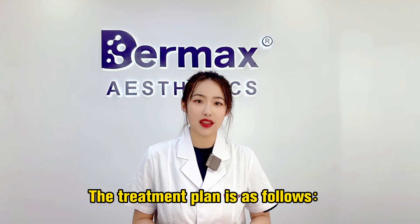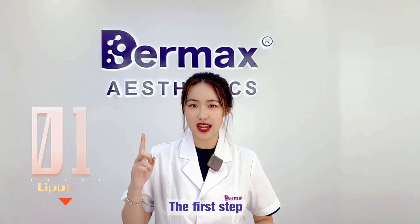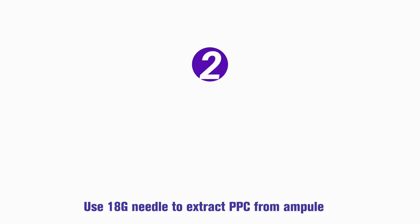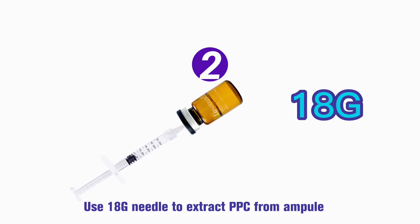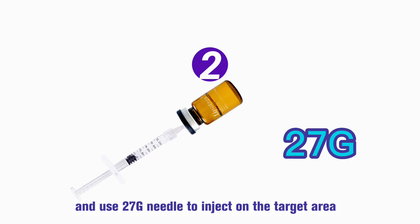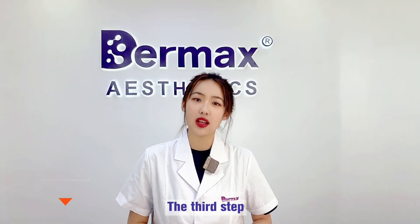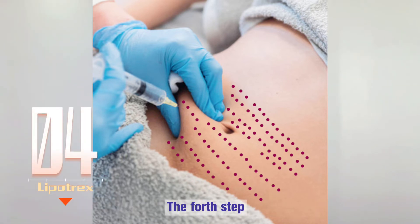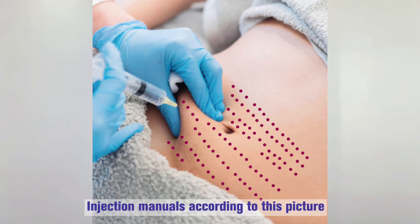The treatment plan is as follows. First step: shake the ampoule to mix the PPC that is settled at the bottom. Second step: use a 19G needle to extract PPC from the ampoule and use a 27G needle to inject on the target area. Third step: mark injection points on each target area with a pen. Fourth step: inject according to this picture.